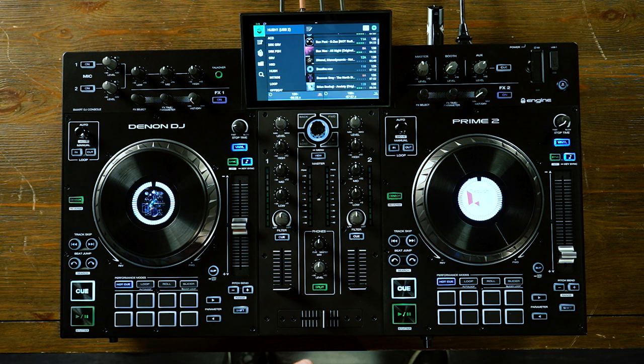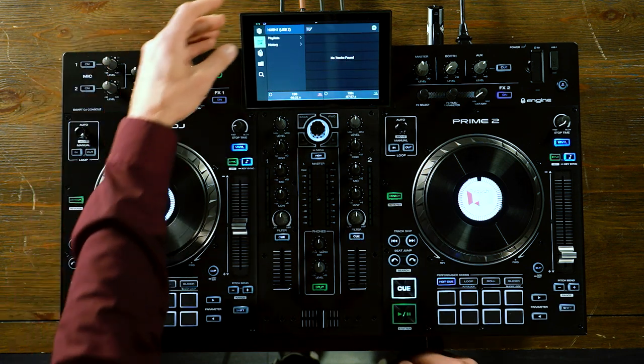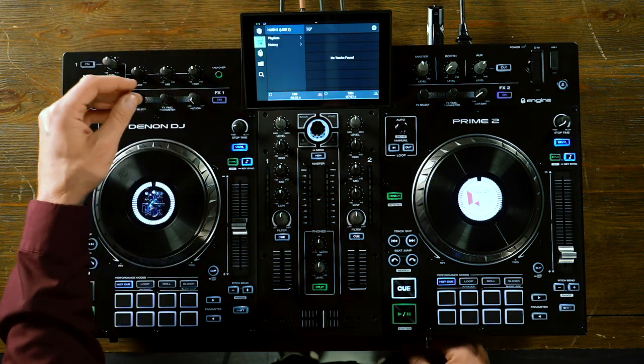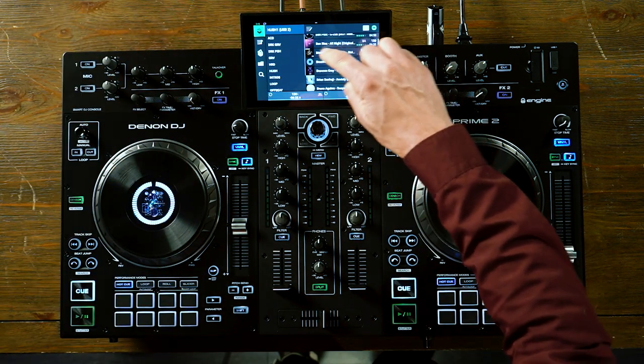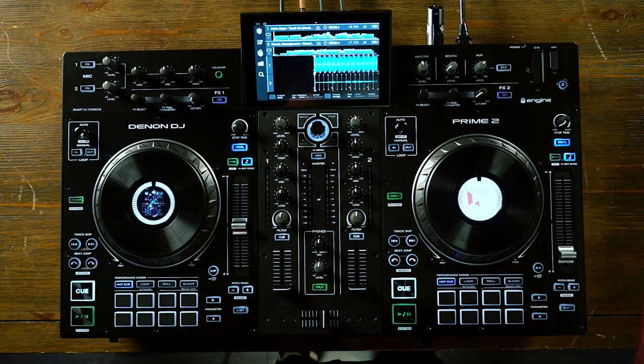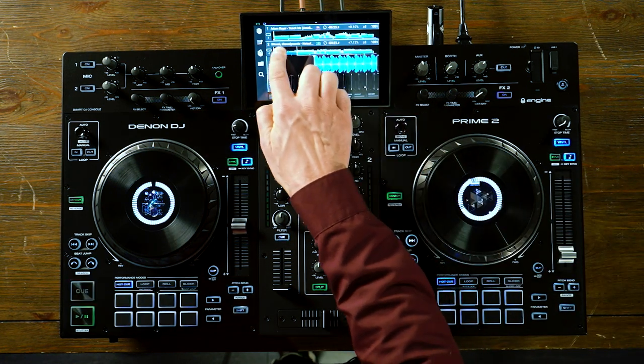At the top center of the console, we have a 7-inch multi-gesture touch screen that allows you to easily navigate around the entire unit, going in between your crates and playlists, doing an advanced search, scrolling, swiping to load, loading a track, pinch to zoom, as well as needle dropping and many other ways of navigating around the unit.